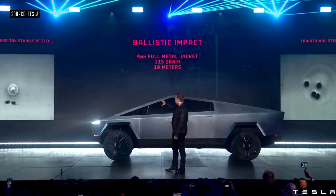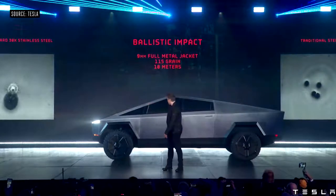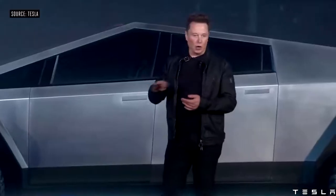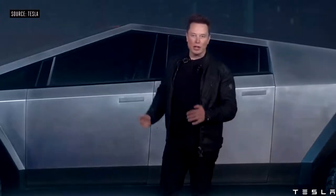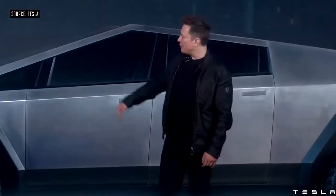That's a 9mm bullet shot at the door. So it's ultra-hard, cold-rolled stainless steel alloy that we've developed. We're going to be using the same alloy in the Starship rocket and in the Cybertruck.